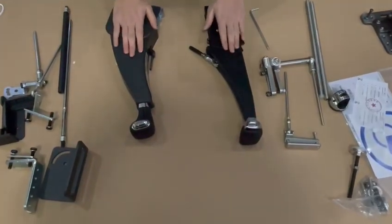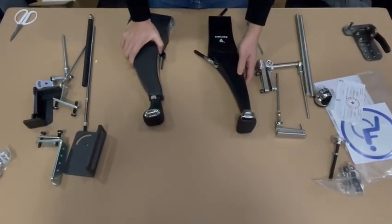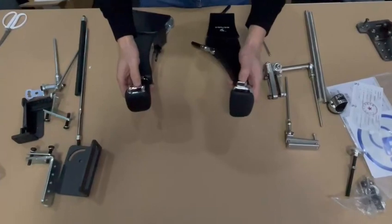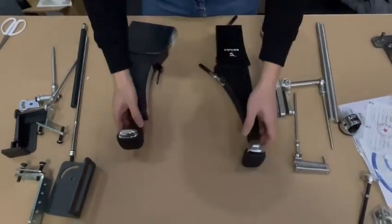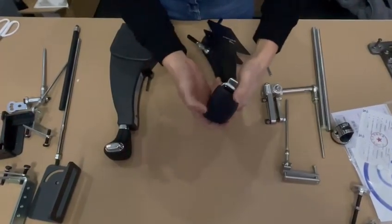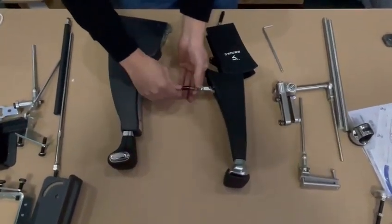These two models are both popular in the market and now we are going to show you the difference. You can see this one is mirror polish and this one looks good, it's matte polish. But both are soft, and there is protection of the screws.